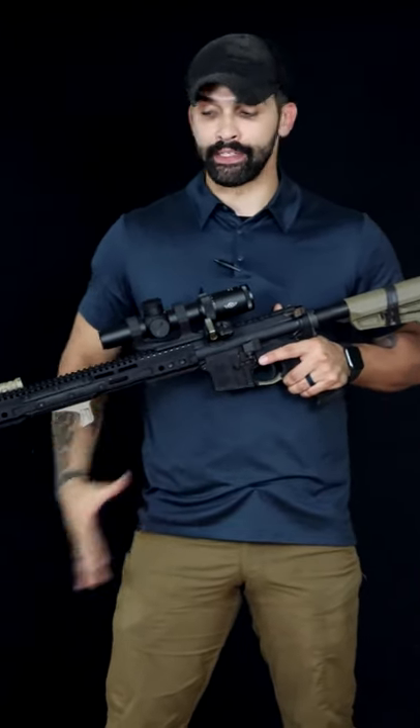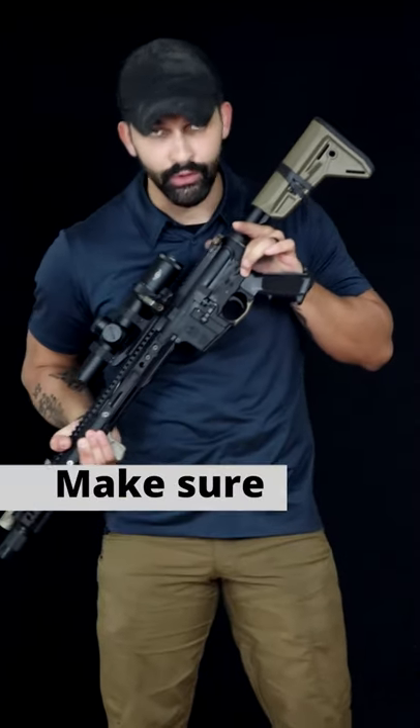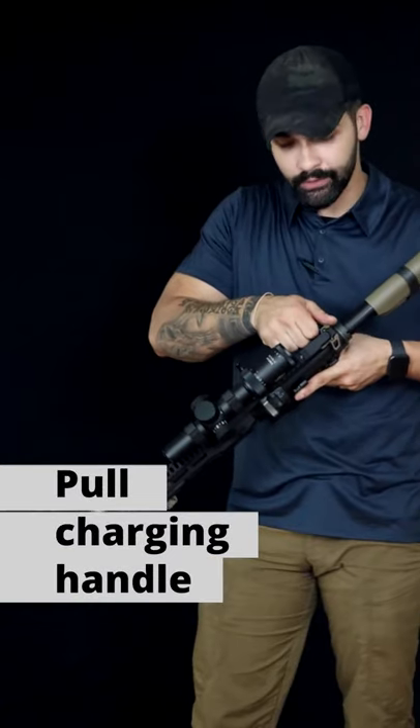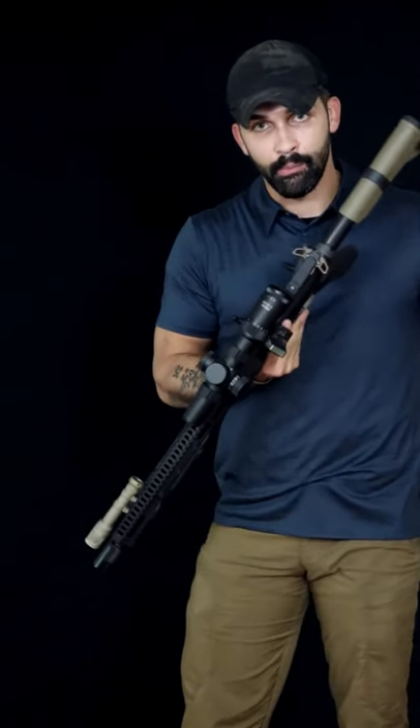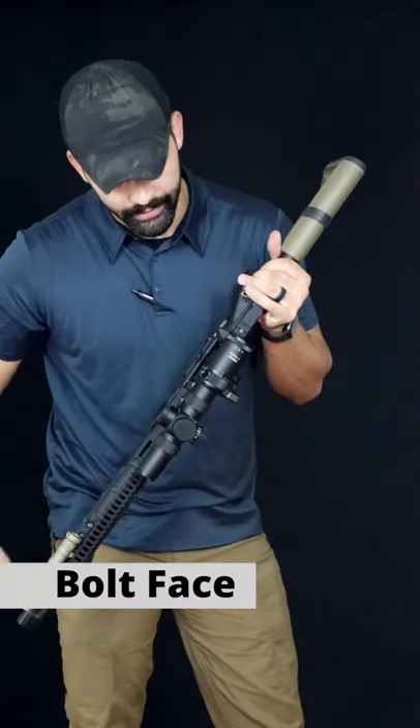The first thing you want to do when you get a rifle is make sure you point it in a safe direction, keep your finger straight and off the trigger, and ensure that the rifle is on safe. Go ahead and pull the charging handle to the rear, locking the bolt back, and then inspect the chamber, the magazine well, and the bolt face.